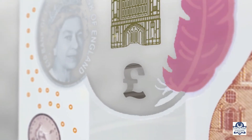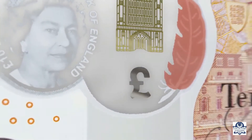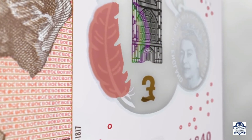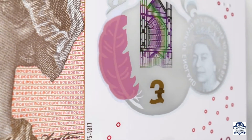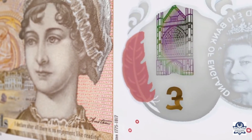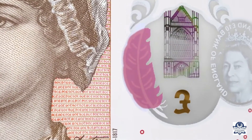The foil pound symbol in the window is silver on the front of the note and copper on the back. At the side of the window is a coloured quill, which changes from purple to orange when the note is tilted. This effect can be seen on the front and back of the note.